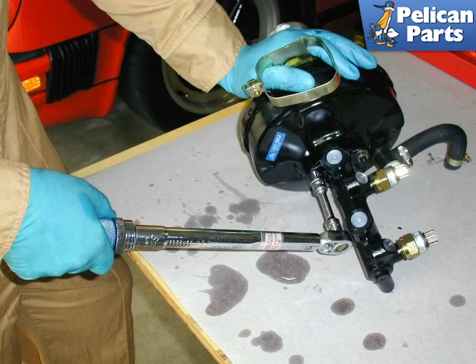Installation is the reverse of removal, and remember you must now completely bleed the brake system in your vehicle. Do not attempt to drive the vehicle until you have done a complete brake bleed on the car.